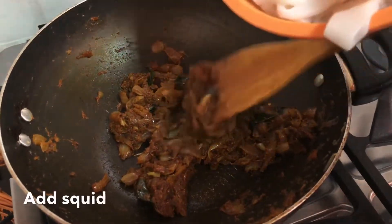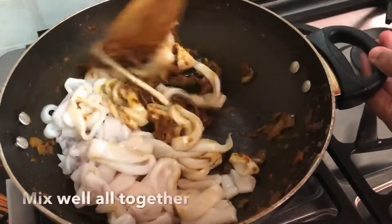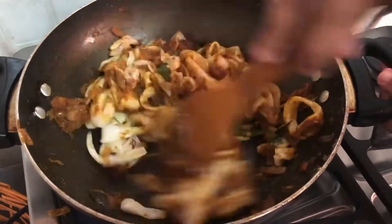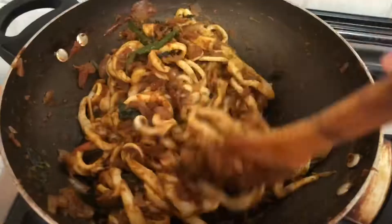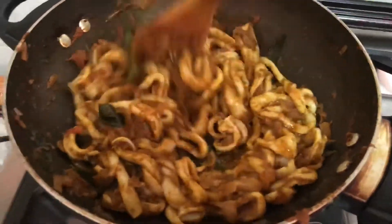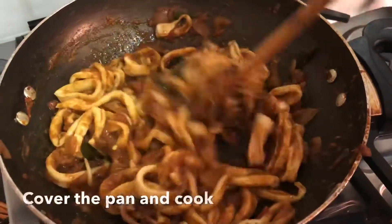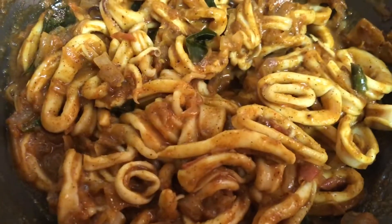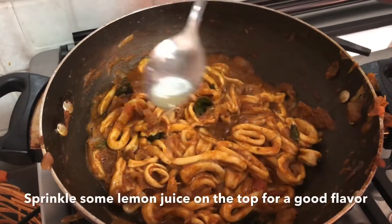I will pour the oil in and mix it up. I will cook the oil so I can cook them. After I put it on the pan, I will put it in the pan.